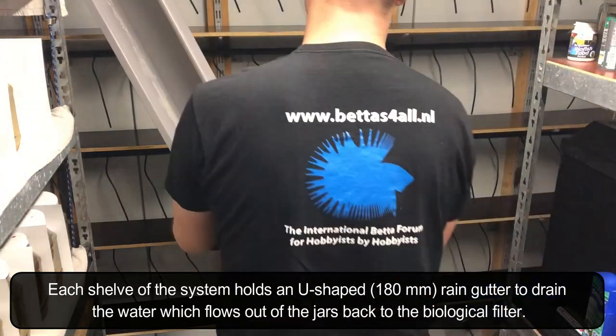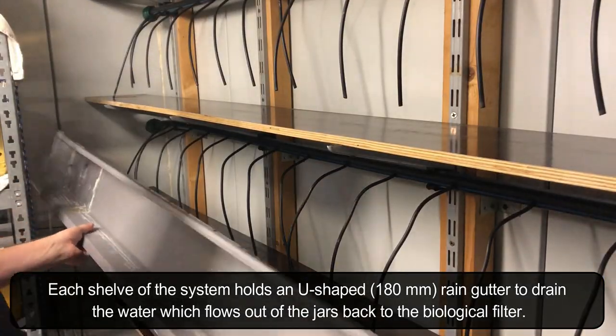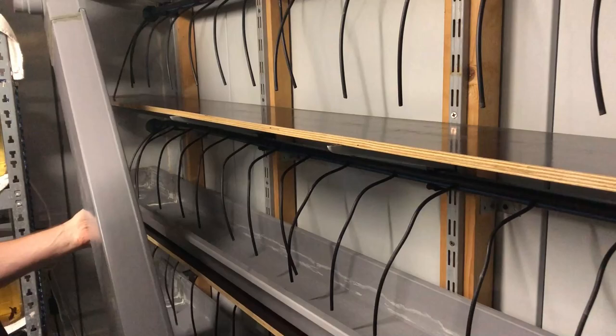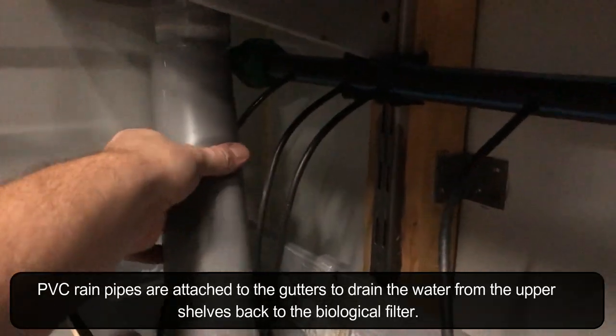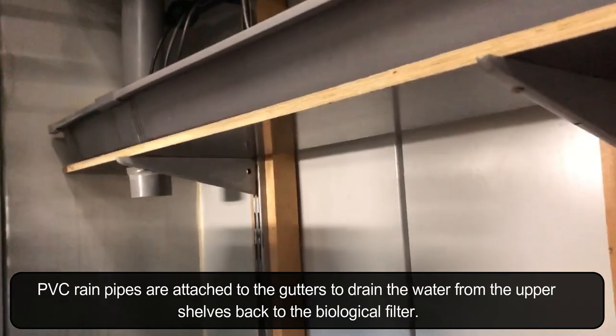Each shelf of the system holds a U-shaped rain gutter to drain the water which flows out of the jars back to the biological filter. PVC rain pipes are attached to the gutters to drain water from the upper shelves back to the biological filter.